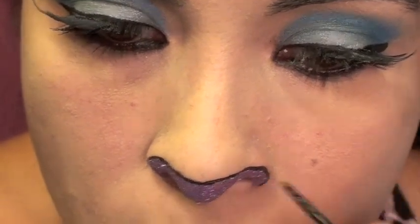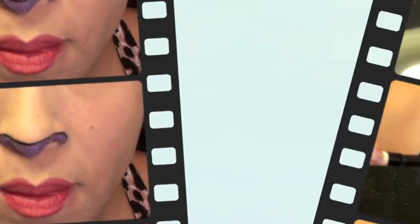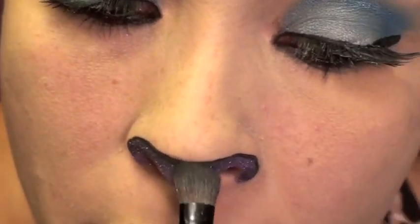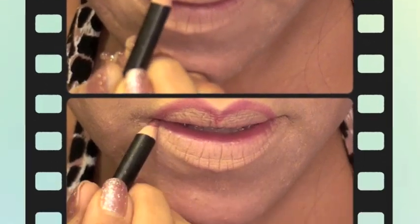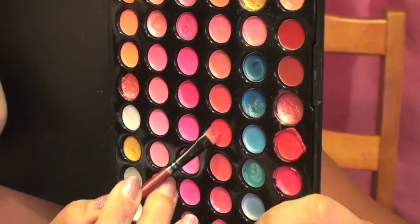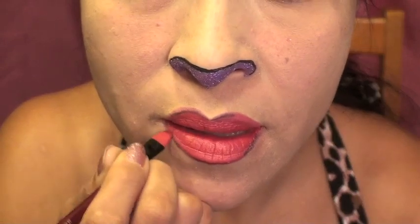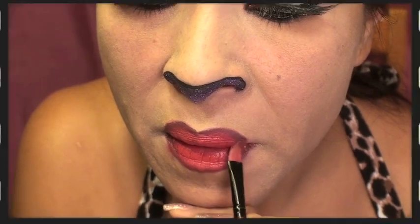Next I'm going to line my nose with a liquid liner to give it a more cartoony effect, then use some black shadow to give it a little more depth. Now I'm applying concealer onto my lips and drawing a cartoony mouth, going a little bit over my natural lip line and ending it before my natural lip line at the bottom. I'm using the 66 color palette from BH Cosmetics in a pinky red. Then I put some black lip liner or black eyeliner around my lips to give it a more cartoony effect and blended it with lip gloss.